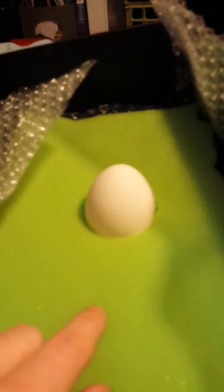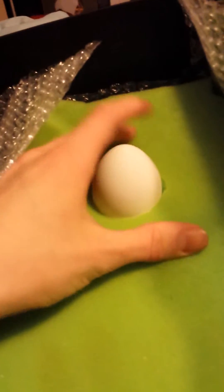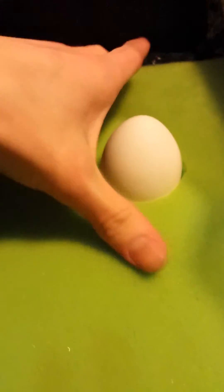Due to the fact that impulse is based off of force times time, what this construction foam does is it applies a lesser force over a longer period of time. You can squeeze the egg here and it will not actually break.